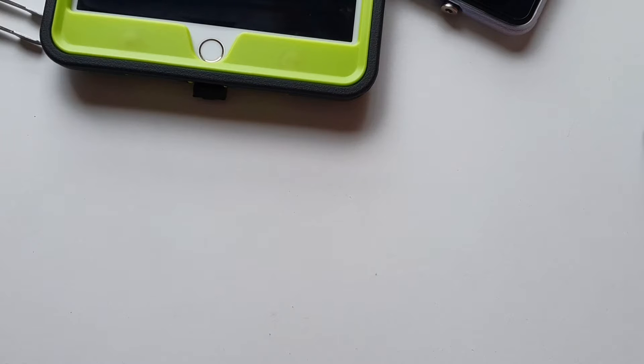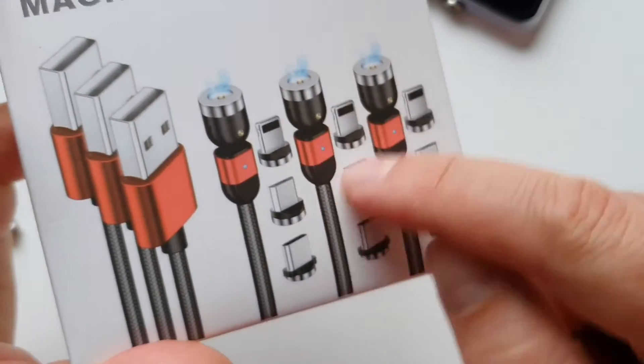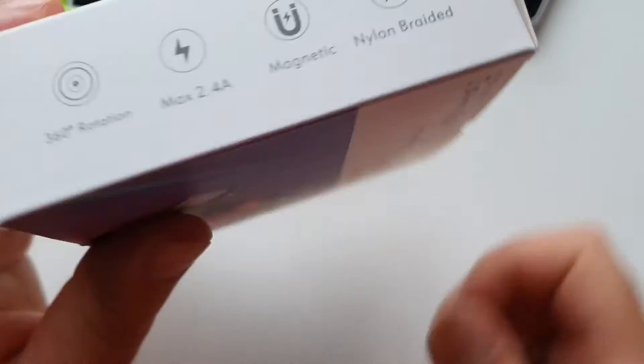Good evening everyone. Today I'm going to show you a simple but very efficient and usable technology — this is the magnetic USB cable. This particular box comes with three cables and nine adapters.